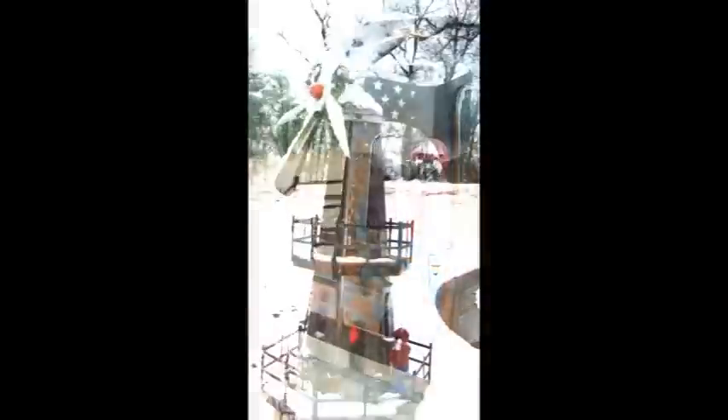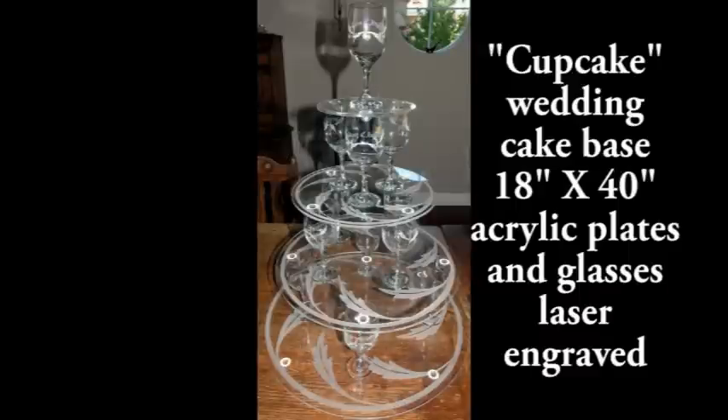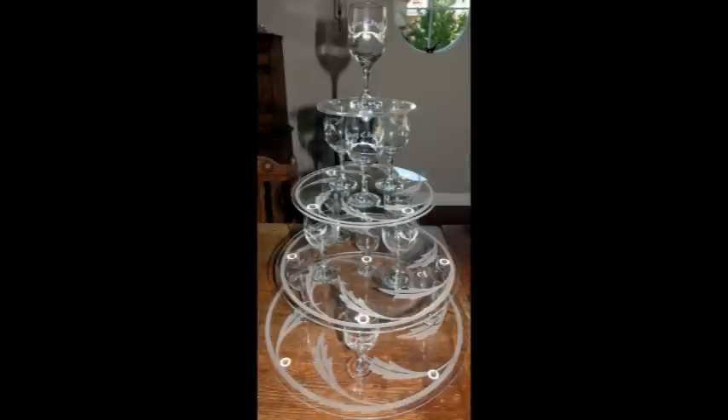Here's Stormwatch, the little guy I carved. I was asked to make this wedding cake stand for some very good friends' daughter's wedding.